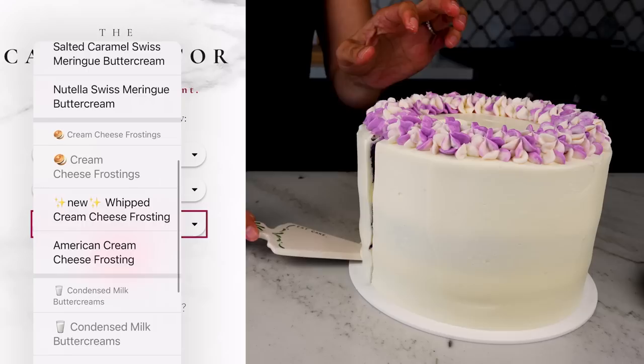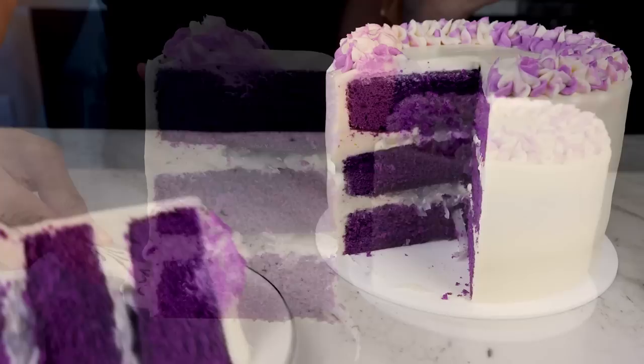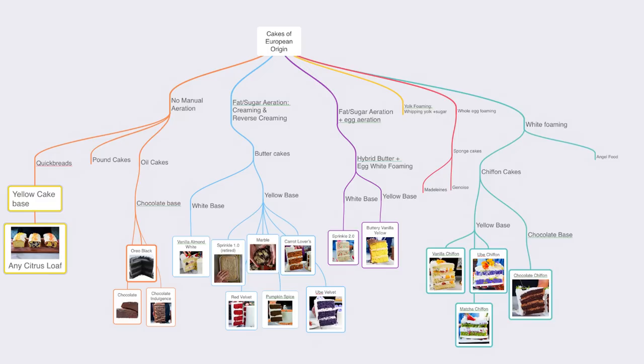It's three seven-inch layers of my hybrid chiffon, flavored with ube and coconut — both culturally significant crops from the Philippines used in many desserts around the world. It's filled with macapuno, which is a sweetened coconut, and frosted with a whipped cream cheese frosting.